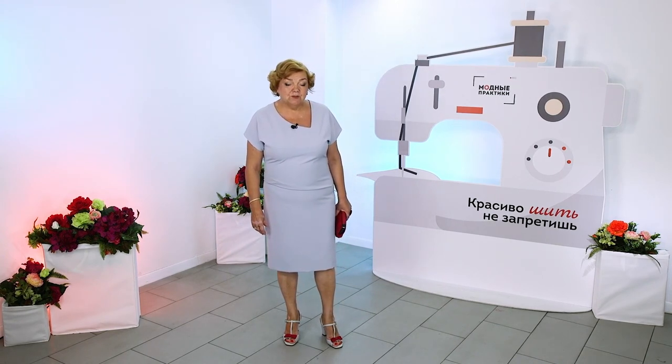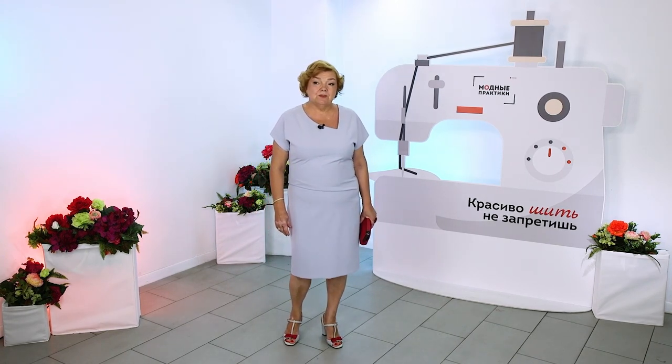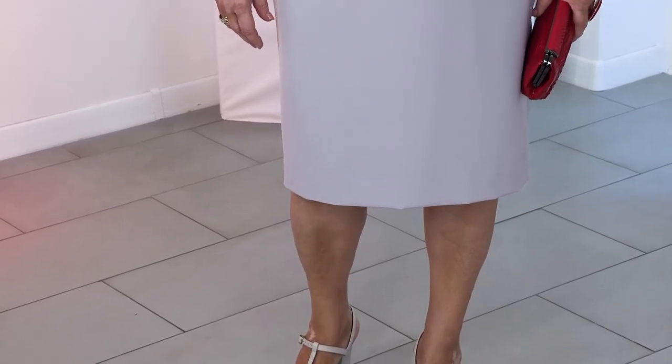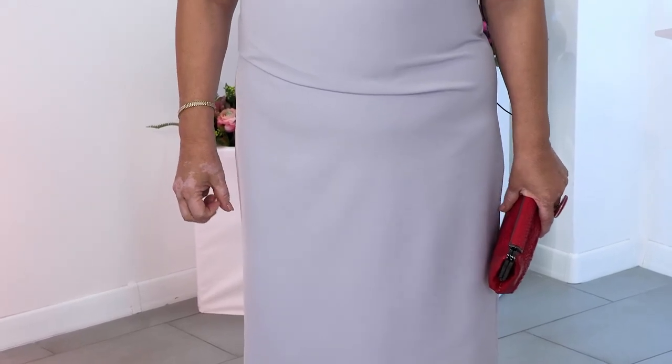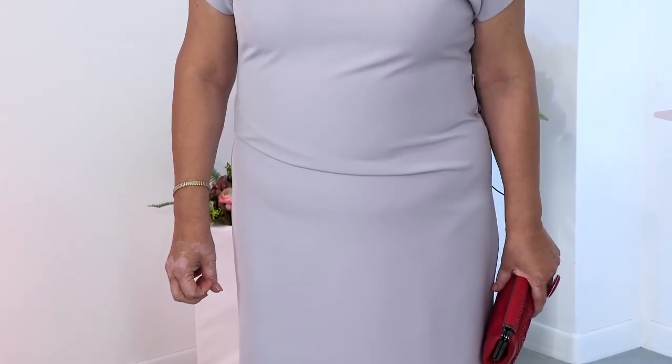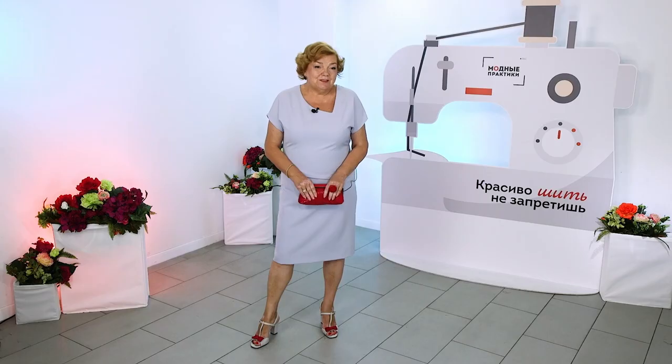Please remember: neat, modest, and plain dresses help out at any time. Everyone just has to pick their own color. Now my mood color is blue, and red made the image more visible. I am very glad that the dress came out like this, and I am especially glad that I suddenly have a new dress.